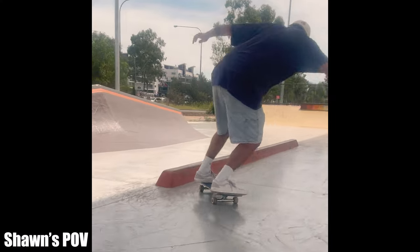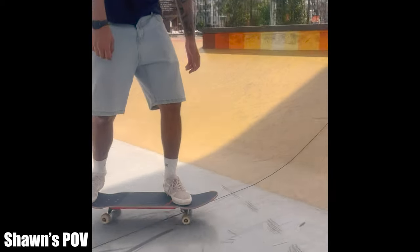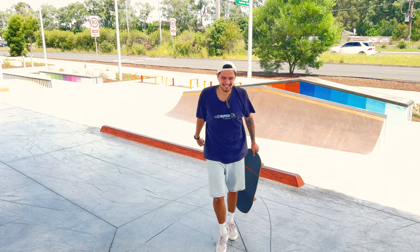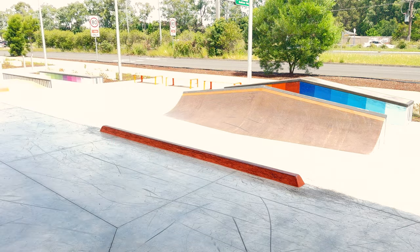It worked! Yes! That felt good — no slip out to board slide this time.